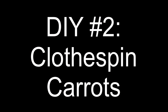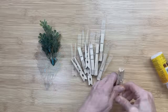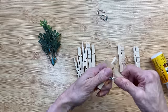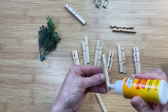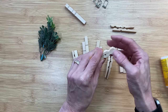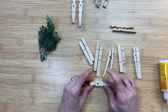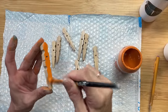For DIY number two, we're making clothespin carrots — super easy and cute. You'll need three regular wooden clothespins from Dollar Tree for each carrot. First, take them all apart removing the metal springs, then wood-glue the two halves of each clothespin together back to back. I noticed three of my clothespins were a little longer than the others, so I'm going to use those longer ones for the top of my carrot.